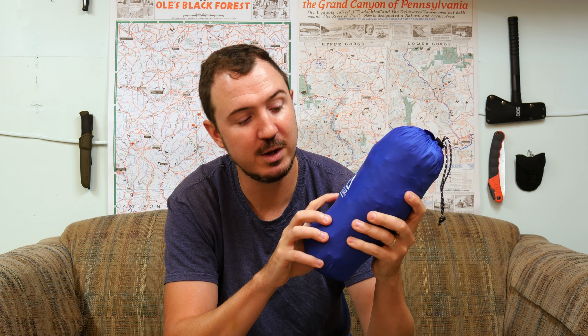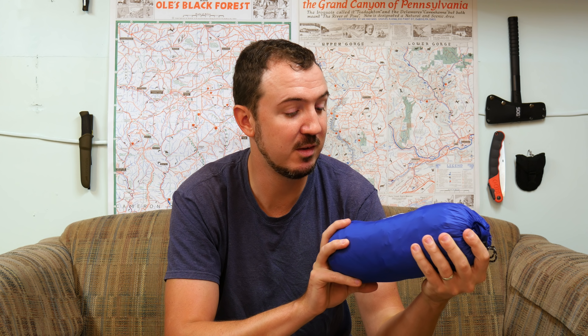Hey everybody, Syntax77 here, and today we're going to be taking a look at a piece of backpacking gear. It's a sleeping pad for backpacking and camping by a company called Unigear. They reached out to me recently and asked if I wanted to check this pad out, so I said sure. The price looks pretty favorable for a budget sleeping pad, and I think my viewers would probably be interested in that.